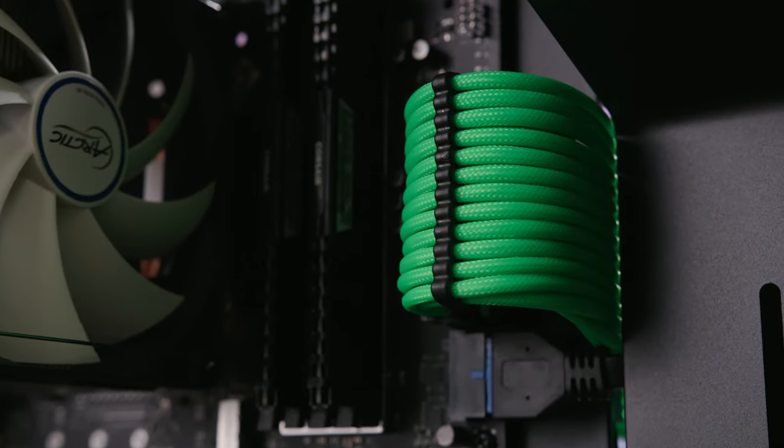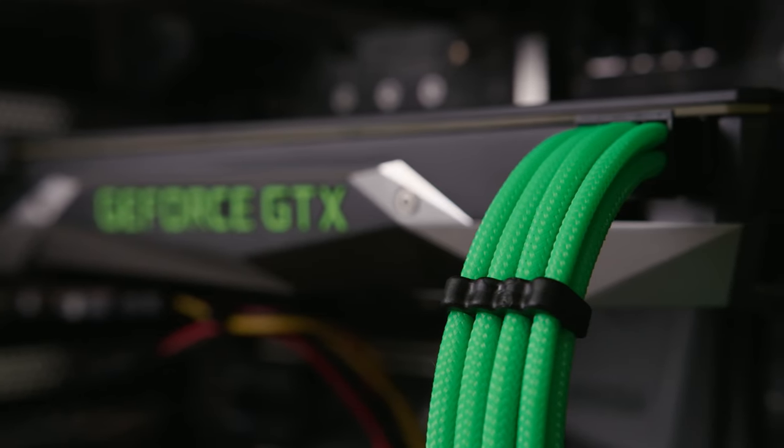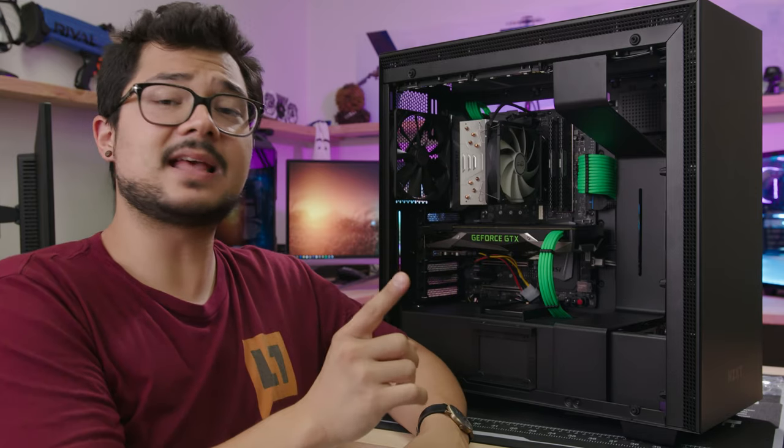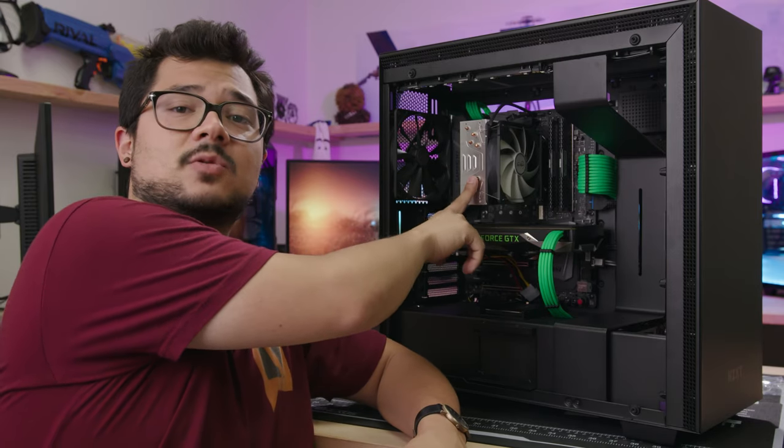The cable sleeving kit is now installed and things are already looking a whole lot better. It's amazing what a difference just that cable kit alone makes. The next thing I want to do is actually swap out this eyesore of an air cooler for something with a little bit more flair.